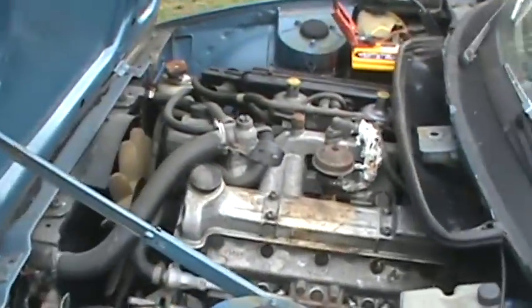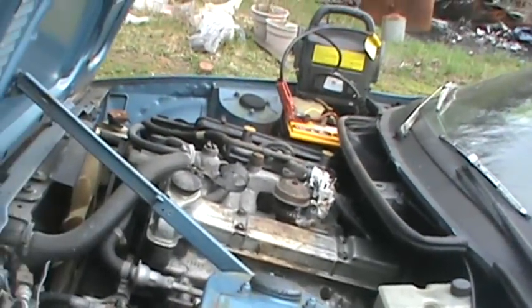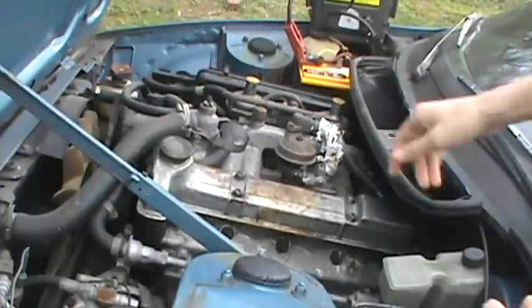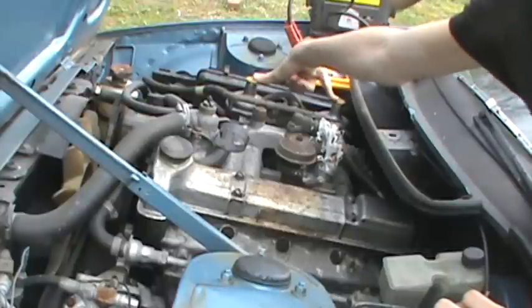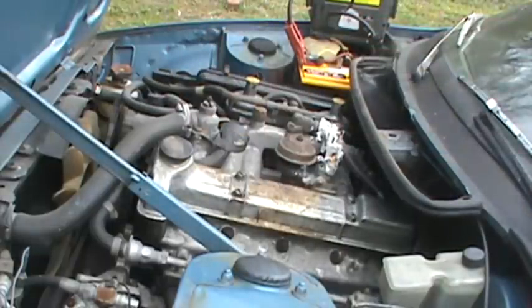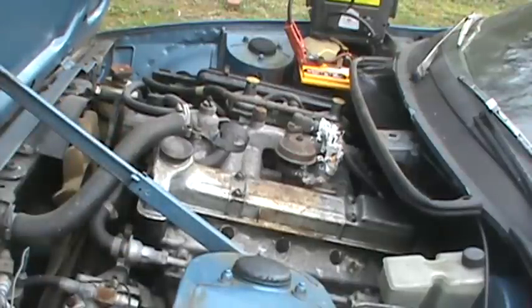Here's a question for all you car junkies: these two things right above the engine — what are they? If you get these correct, you're a car junkie. I know what they are. And if you can guess what kind of engine this is, you could also be a car junkie. It's a TR7, so yeah. Take care, YouTube.